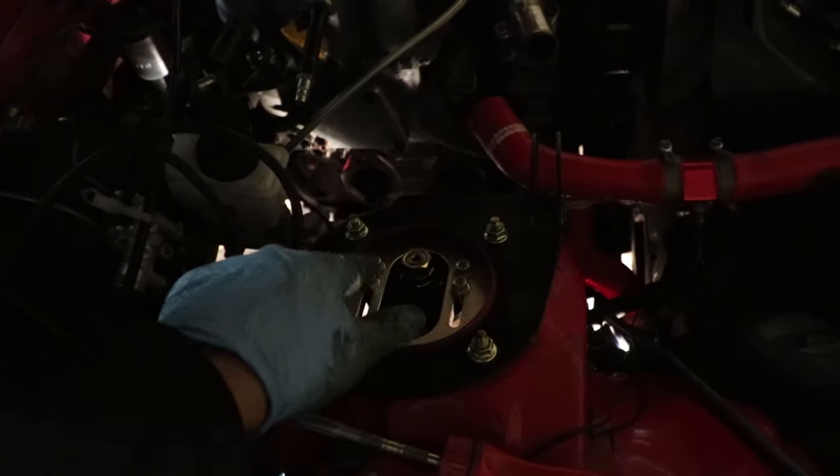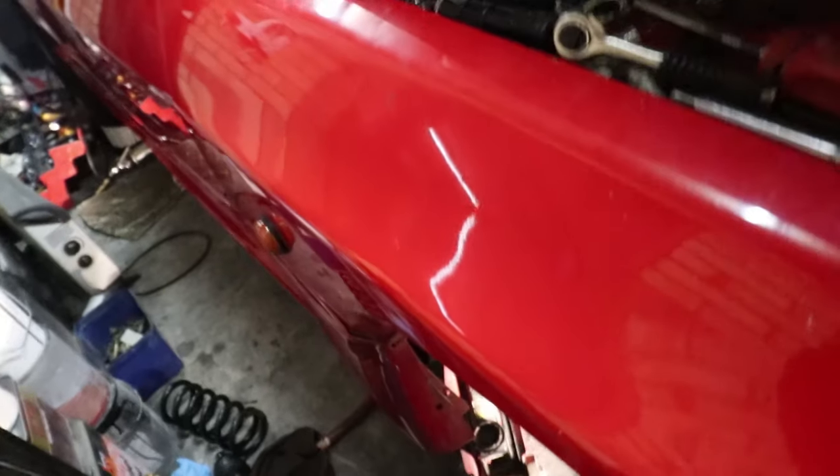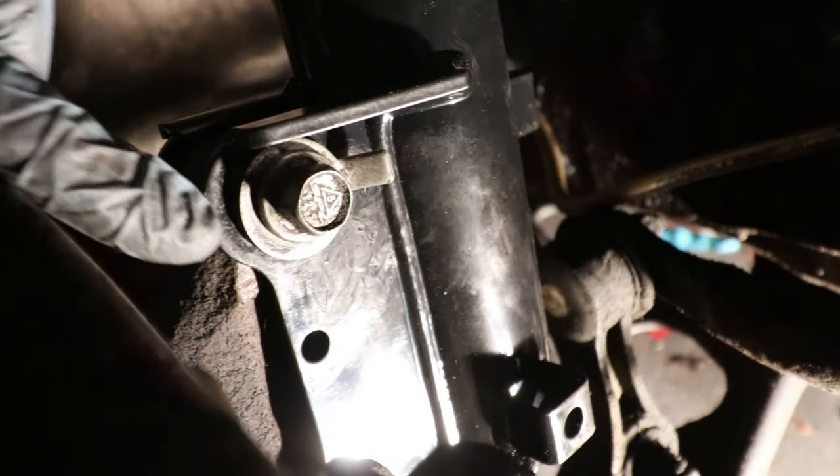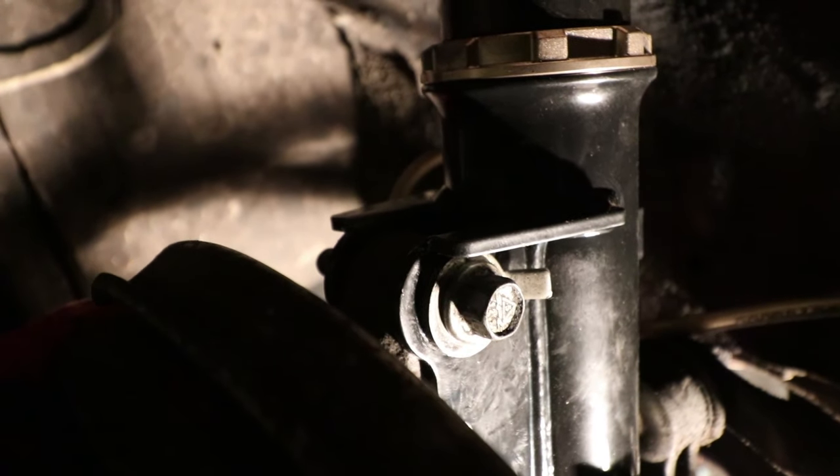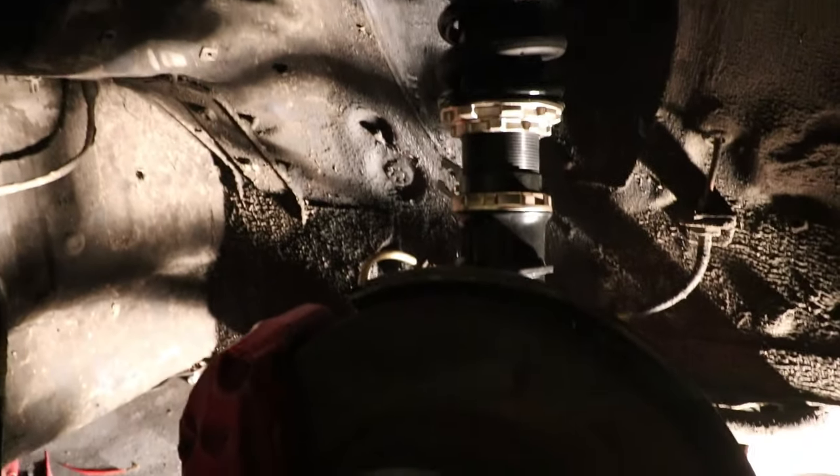That's one of them in. Set that to maximum camber. I also have off-centred camber bolts, which give you like an extra one or two degrees of camber. There you go — fresh new BC coilover.